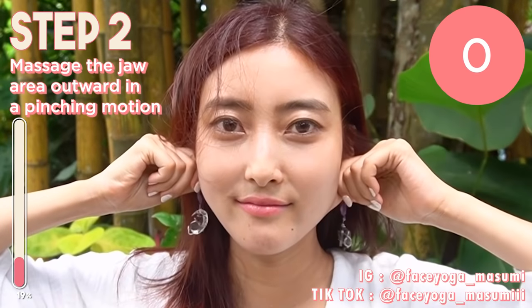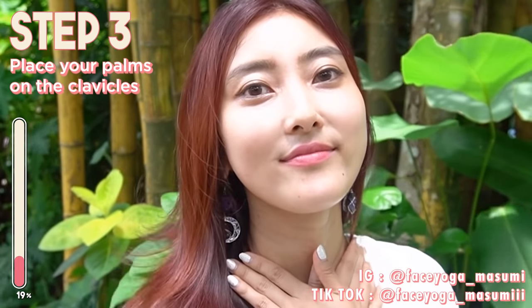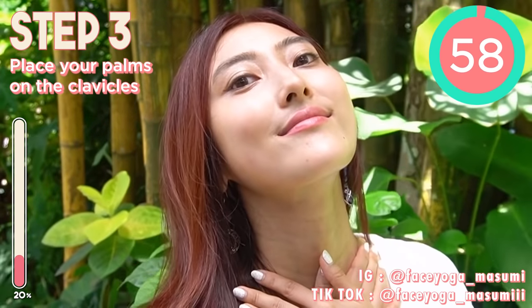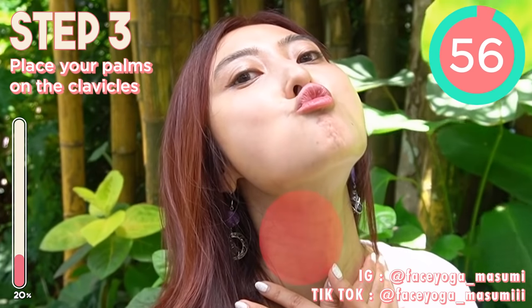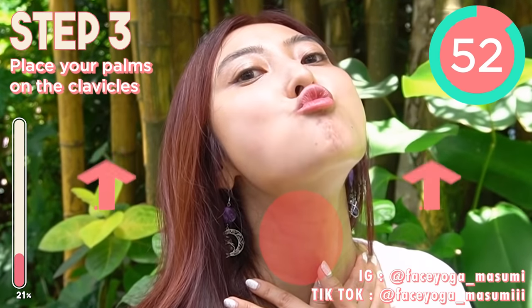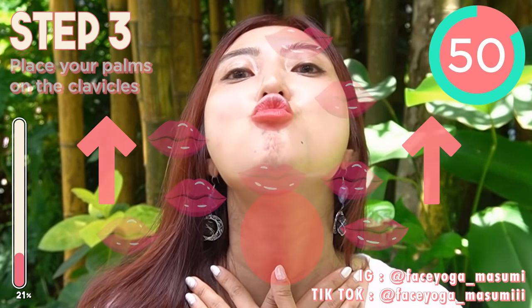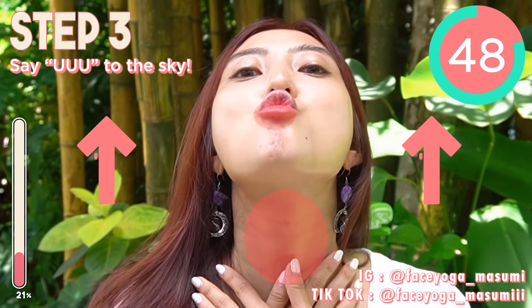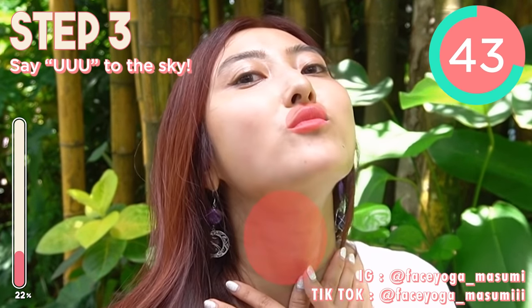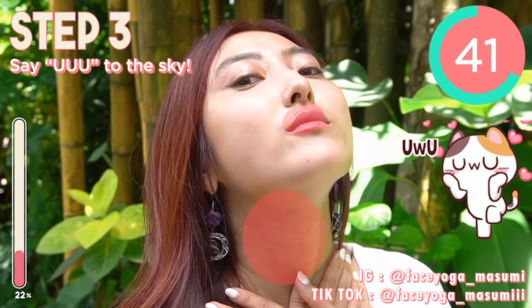Okay, good job everyone. So next, we're gonna focus on neck area, chin area, jaw area again. Raise your palms on the collarbones and then try to tilt your head backwards. And then feel the stretch on the front side of your neck. And then say ooh, ooh, ooh, ooh to the sky.